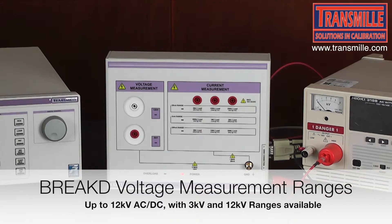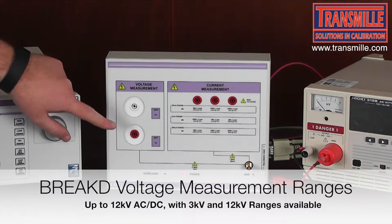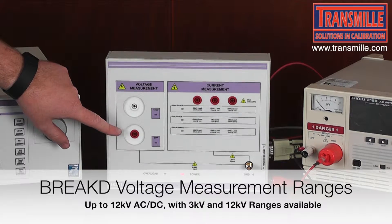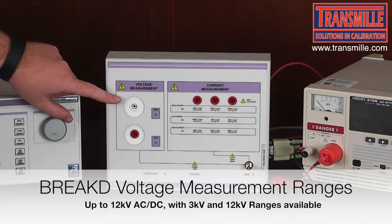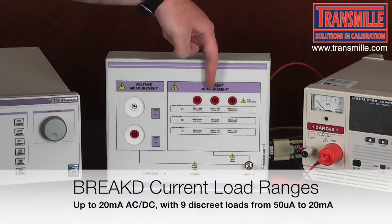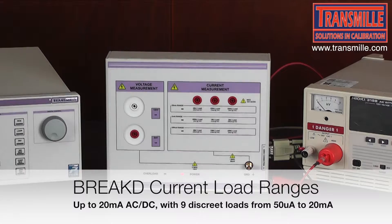The breakdown accessory offers two inputs for the two different voltage ranges: 3kV AC/DC and 12kV AC/DC, and then three sets of inputs for the current load and measurement function.